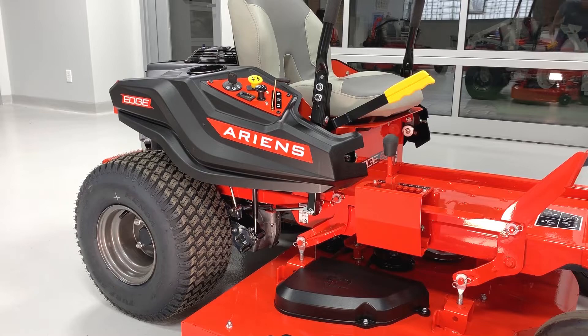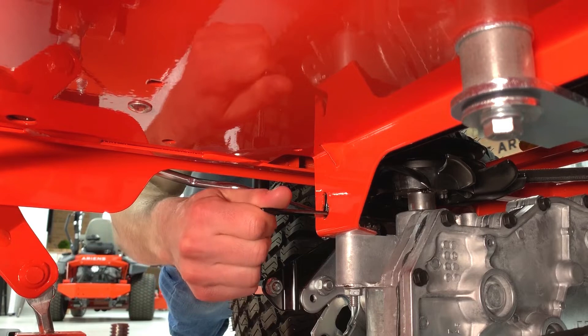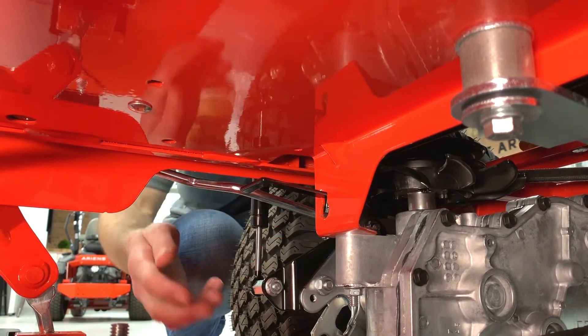Before we go any further, just make sure your unit is on a flat, level surface. So if you're ready, let's begin. Find the transaxle bypass lever located just inside the front of the rear wheel. Pull the lever out and move it up to lock it in place.